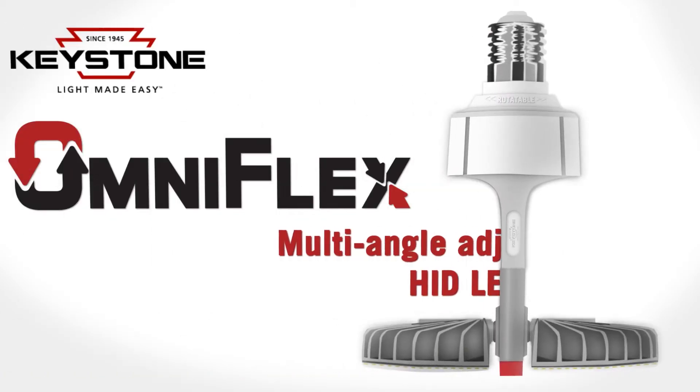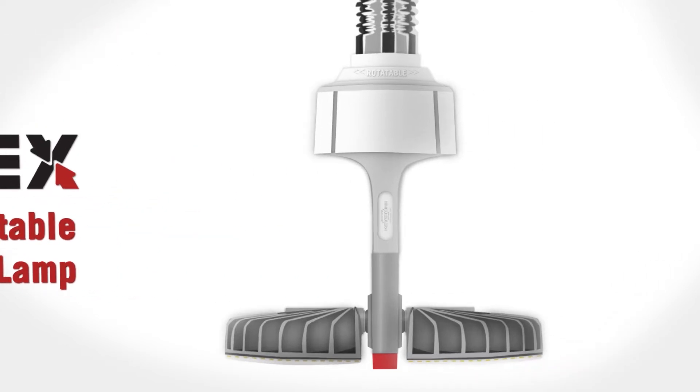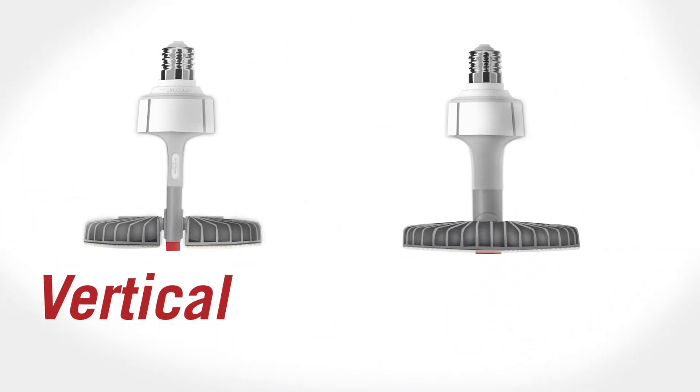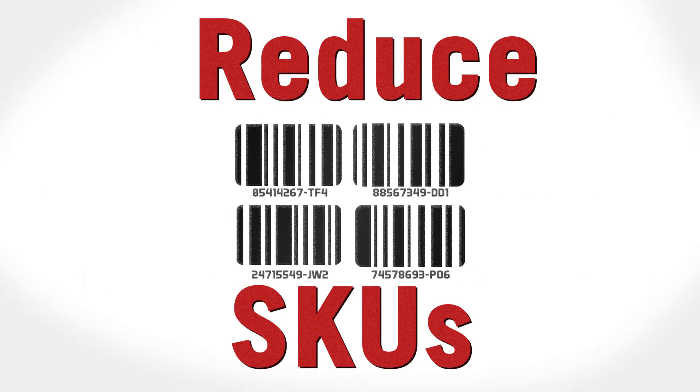Introducing the new OmniFlex, our first multi-angle adjustable HID LED lamp. This flexible lamp lets you orient light in almost any direction, providing the benefits of both vertical and horizontal HID LED lamps, allowing you to stock less skews.